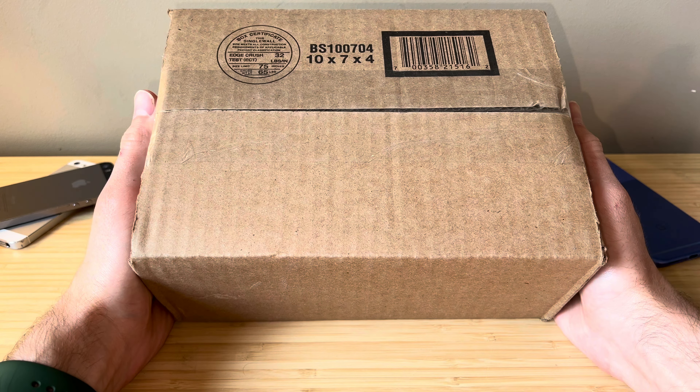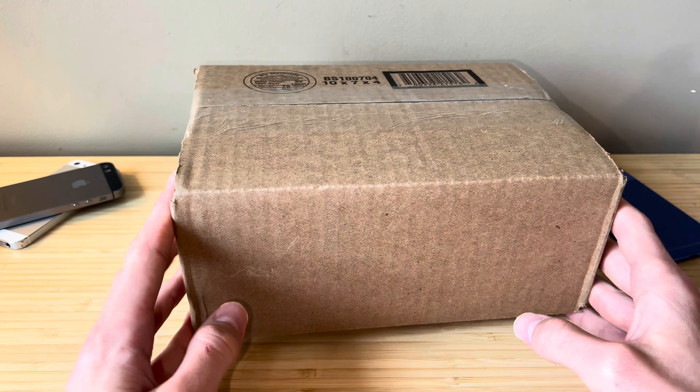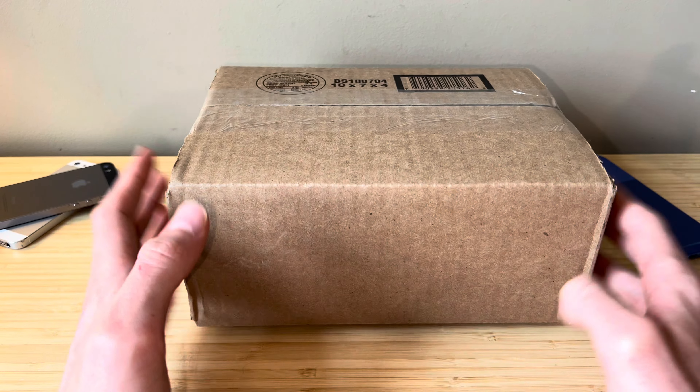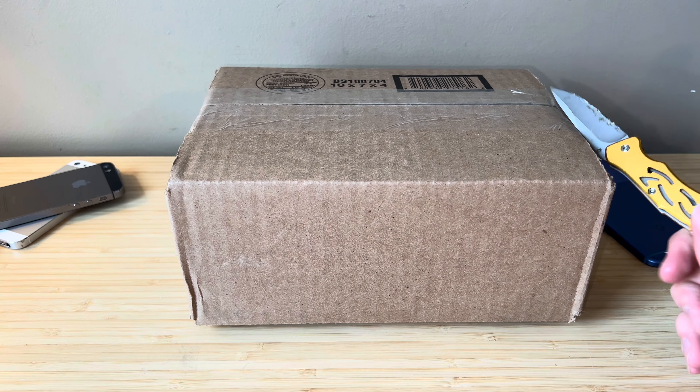Ladies and gents, welcome back to another video. Today we've got a package and I don't remember what's inside. You guys will know what this is based on the thumbnail, but it's pretty light. I'm expecting this to be either an iPhone or iPod of sorts. Let's get it opened up and see what we've got.